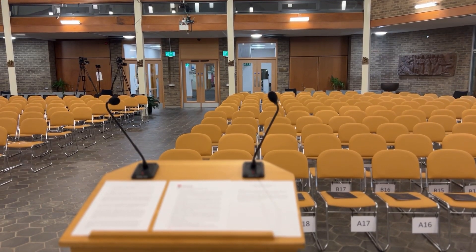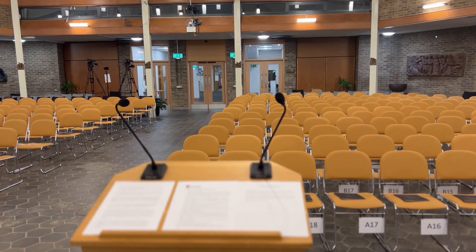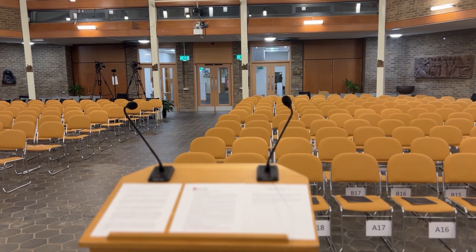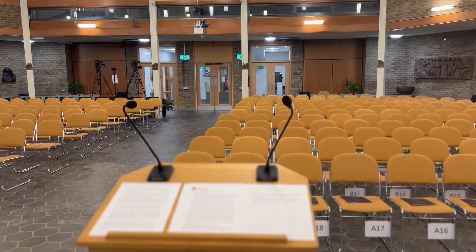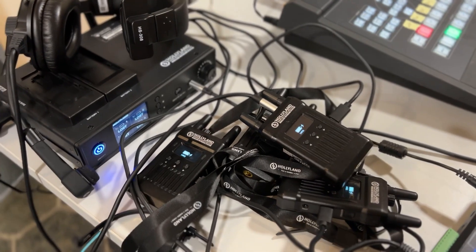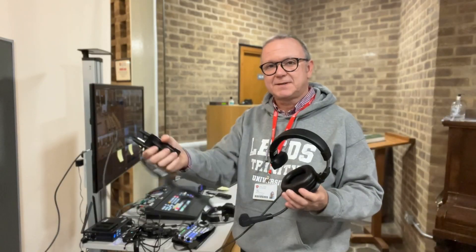We have our two microphones on the main podium. Why two? Well, it's simply so that the person speaking, if they address the left hand side or the right hand side of the chapel, when they move their head they never really go off mic. And we get a really clear sound.